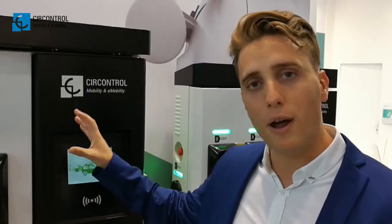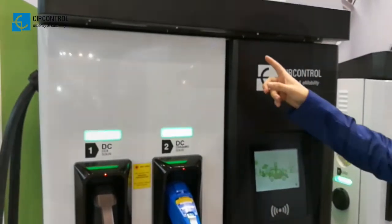First of all, we are going to authenticate ourselves and you will see a courtesy light. It lights up the Raptium a little bit, so you can display your logo here or maybe the instructions to be followed by the user.